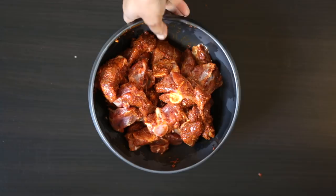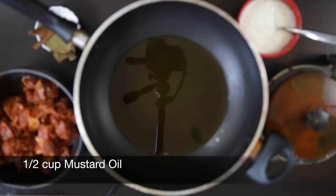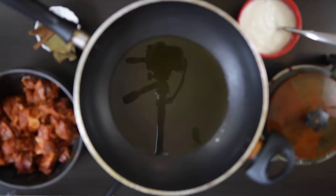In a sauté pan I'm going to add half a cup of mustard oil and heat it till it starts smoking, then add some whole spices. I'm going to throw in a bay leaf, some cinnamon, some green and black cardamoms, and also some fennel seeds.